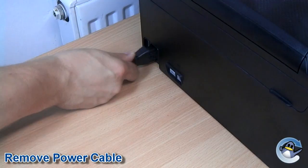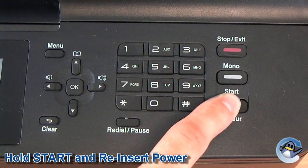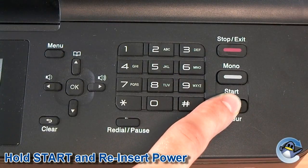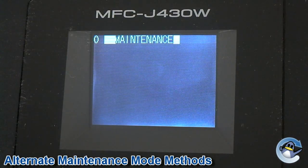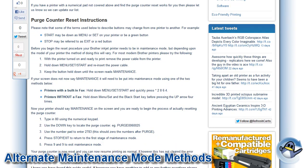With the printer turned on and ready to print, remove the power cable from the back of the printer. Now hold down the start button and reinsert the power cable. Keep the button held down until the screen reads maintenance. If your screen does not now say maintenance, it will need to be put into maintenance mode using an alternate method. Both of these methods can be found in the description below.